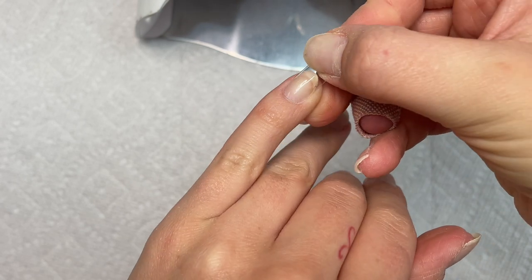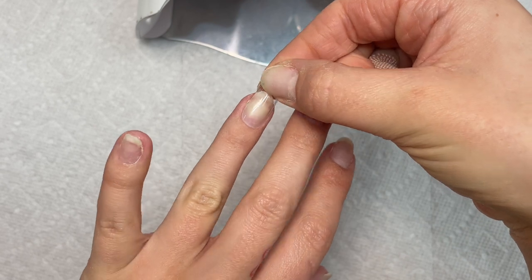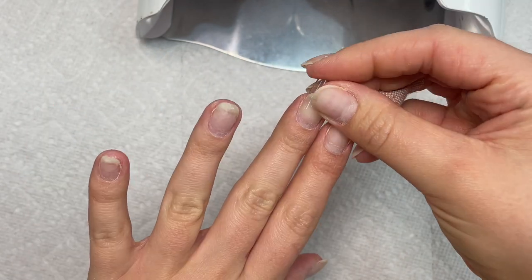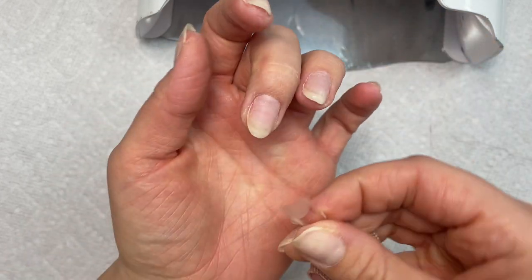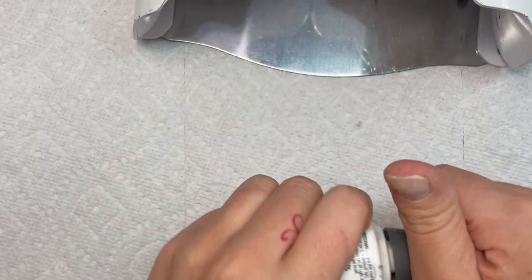Now I'm just sizing them. Make sure that when you're sizing the nail, you're not having to push it down to fit — you want there to be a little bit of room and gap between your nail and the gel extension nail, just so you have room to put the gel and apply it onto your nail. Make sure it's fitting from sidewall to sidewall.